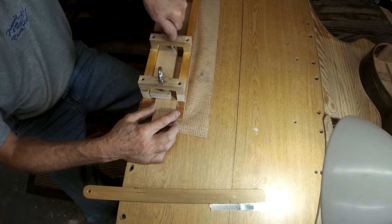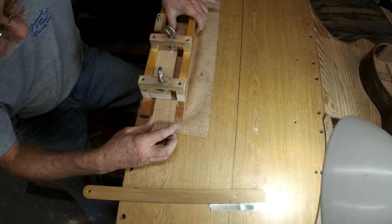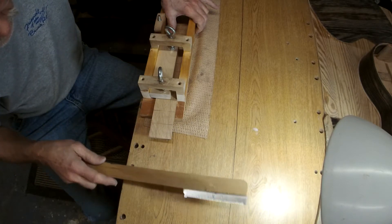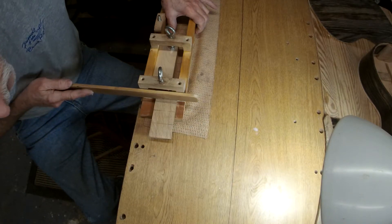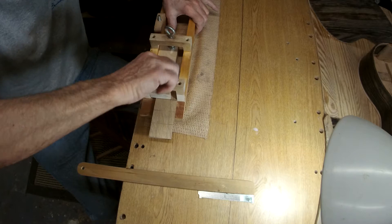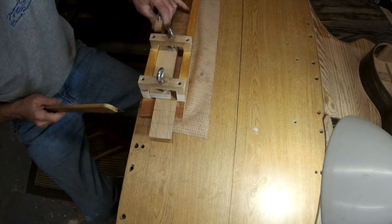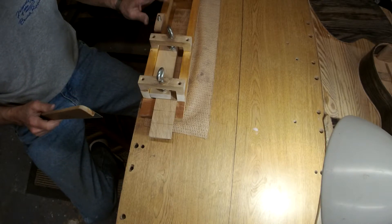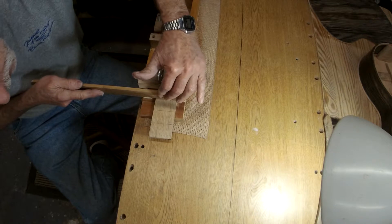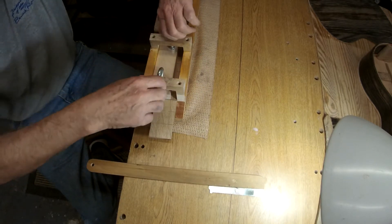I'm just going to cut a few of these on camera here and not bore you to death with the particulars. It's quite obvious — it's a pretty simple little jig. I don't know if you can see that in the picture, but there's a little hole down that I have on my bench — it's full of holes.